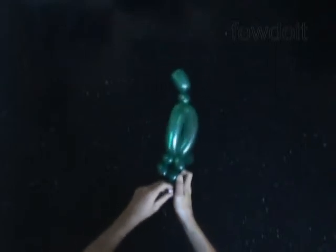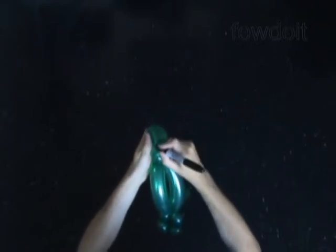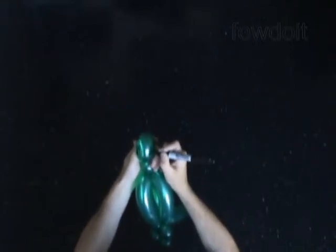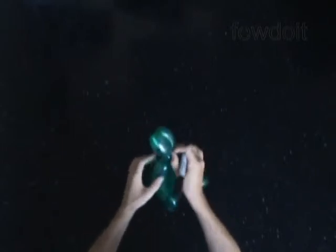Let's use permanent markers to draw the face and wings of the parrot. I draw eyes, a couple dots for the nose on the beak, a smile, and some check marks on the wings and the tail if you wish.